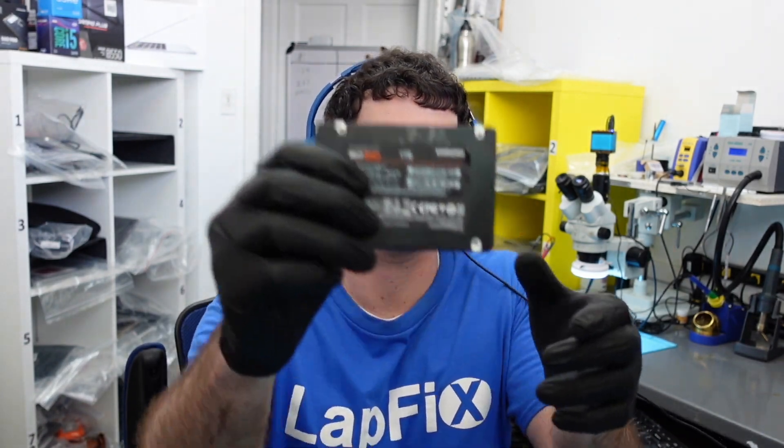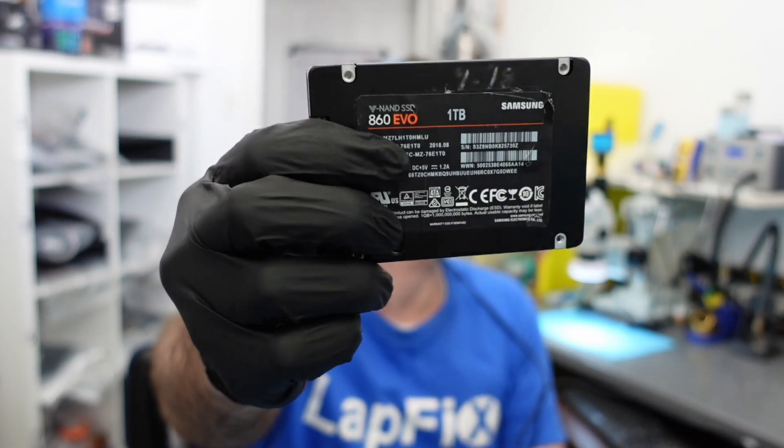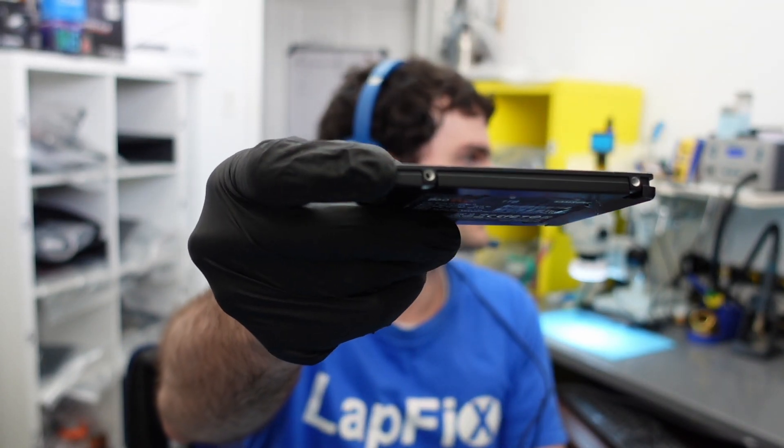Today we have this Samsung EVO one terabyte — you can see it's already been tampered with, part of it is lifted, some screws are out, and it looks like it's been opened before. It came in for data recovery. They said when they plug it in it just isn't recognizing any drive, and they also noticed a component getting warm on there.